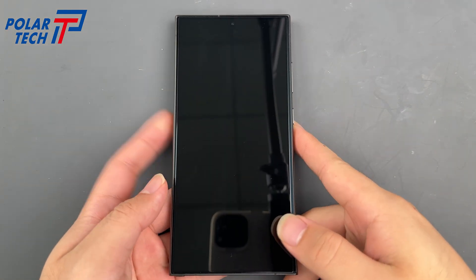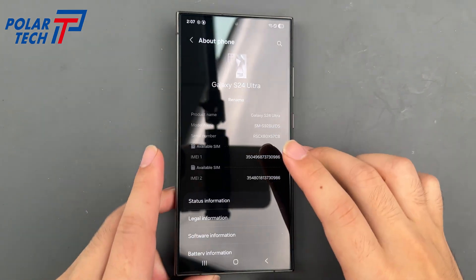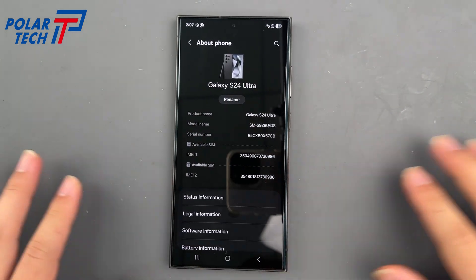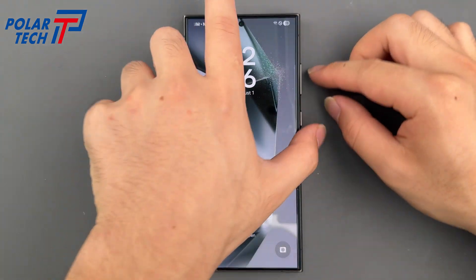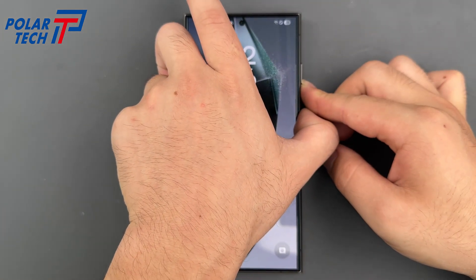Let's replace the subboard on this Samsung S24 Ultra. First, power off the phone.